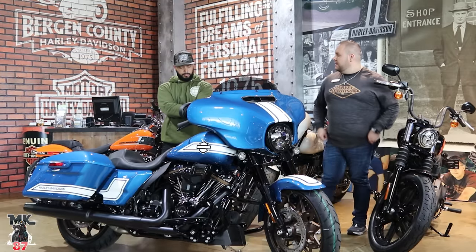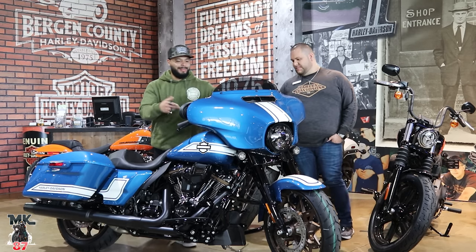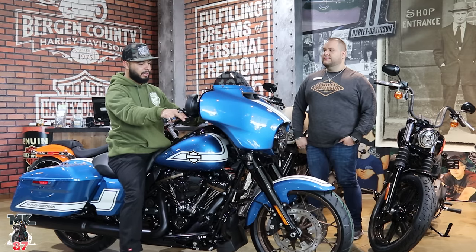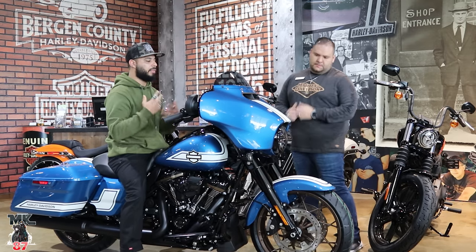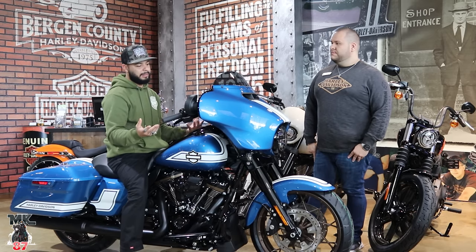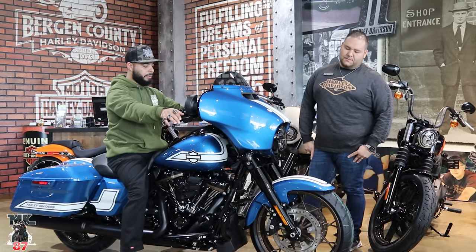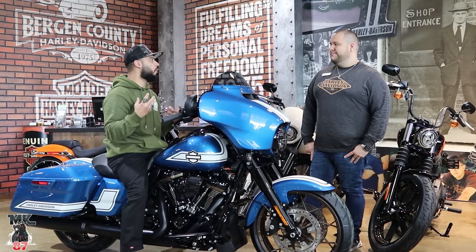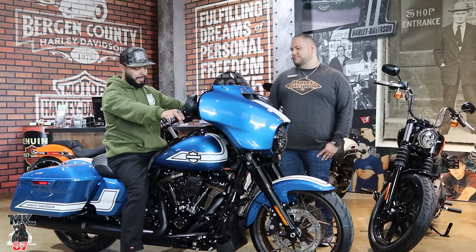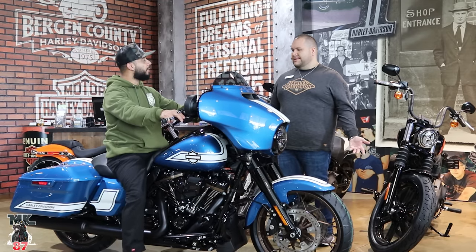The white accent breaks up the blue a little bit — it's not all just blue, that white gives a nice big pop. Being that it is an enthusiast collection, maybe they could have done a few more different things to the bike, not just a paint job. When you think about enthusiast, you don't just want to think about paint. The ST is already an upgrade from the special or standard models — more of a performance-driven bike. I think they could have added a few more things, especially since it's not numbered. I was shocked it wasn't numbered.